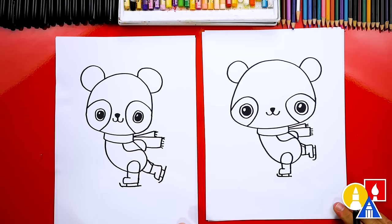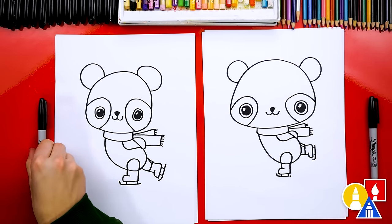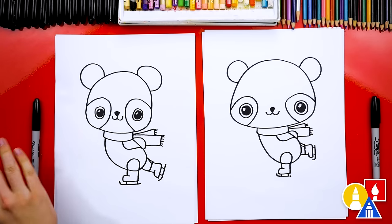We finished drawing our panda ice skating! It looks really cool, except we're not completely done — still need to color it. This part will fast forward, but at the end you can pause the video to match our same coloring.